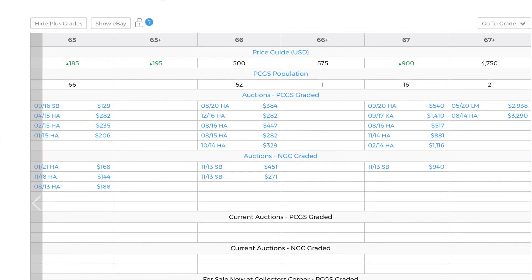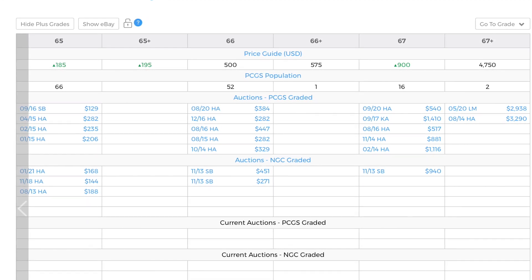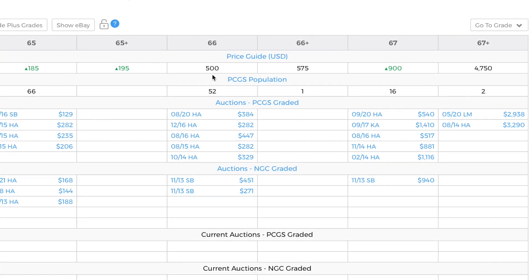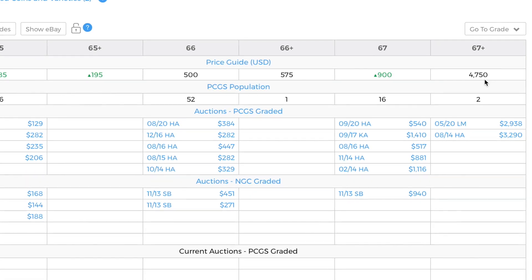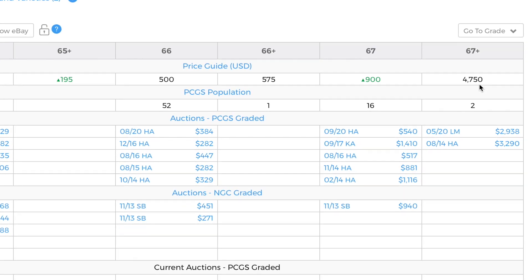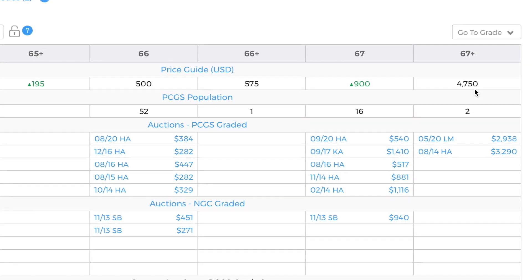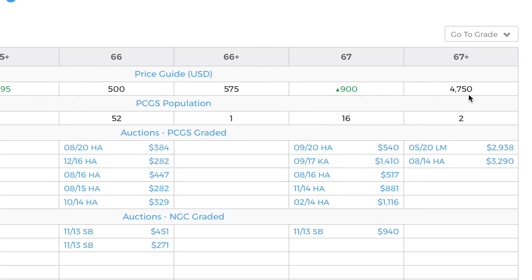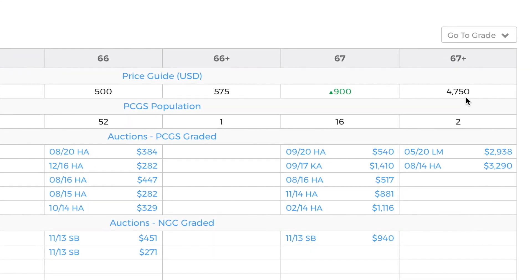In average circulated condition you're probably looking at a $50 coin. But when you start getting into mint state — MS65, MS66 — look at the prices jumping: $500, $575, $900, and MS67 Plus at $4,750. We're not even talking about a perfect grade yet. If you had an MS68 or MS69 you're talking probably $10,000, and a perfect specimen would be worth a small fortune.